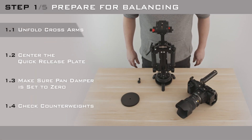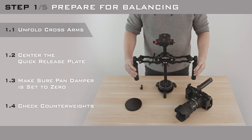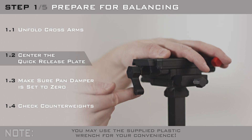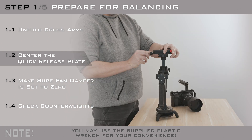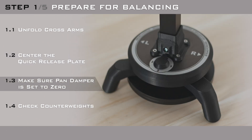In this video we will show you how to set up and balance the SteadyCross Generation 2. Check that the quick release plate is set roughly to the middle on both the X and Y axis. Also make sure that the pan damper is set to the zero position.